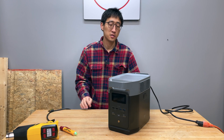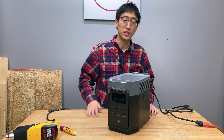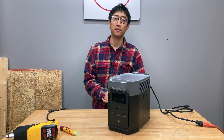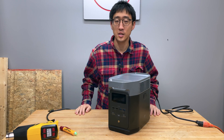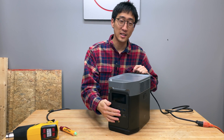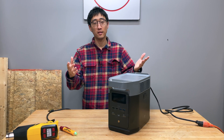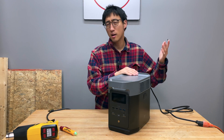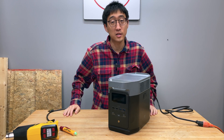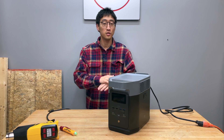There's a portability tradeoff — if you need something you can just throw in your trunk, get something portable like this. But dealing with support is a pain regardless of the company: you file tickets, send emails, follow up, then they tell you to send it back. You have to find a box, pack it up, schedule UPS or FedEx — it's all a hassle when you just need something reliable that works.